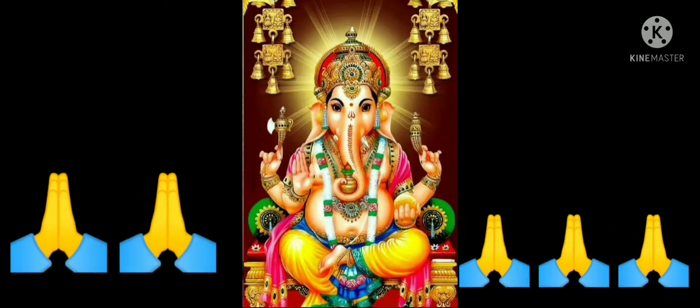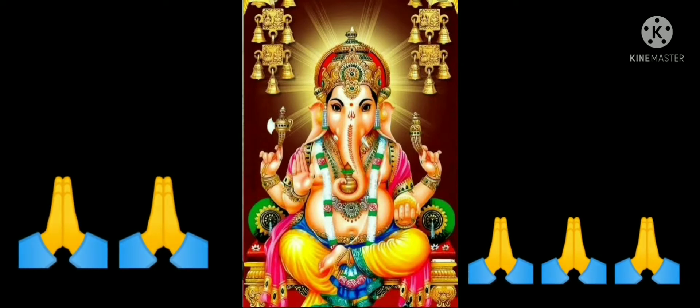Guru Brahma, Guru Vishnu, Guru Deva Maheshvara.